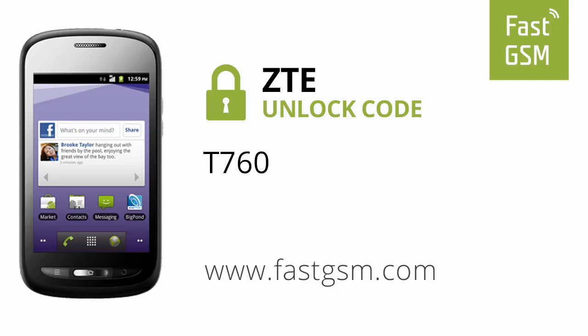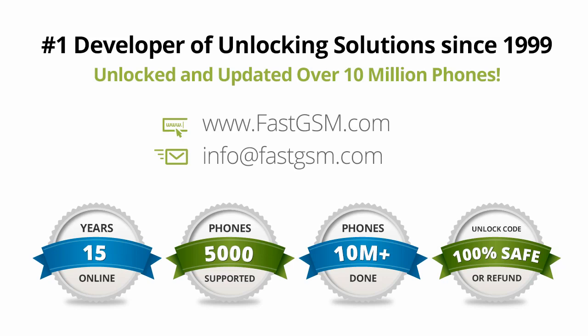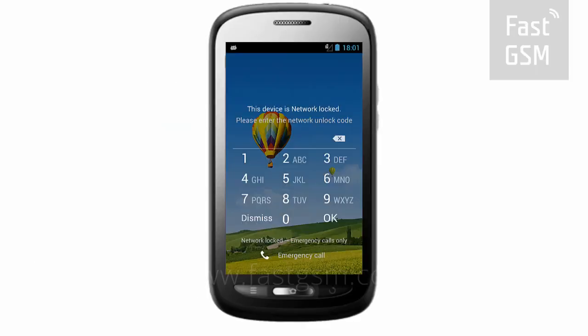Hi, today we are unlocking the CTE-T760. This user-friendly service can be purchased at FastGSM.com, the number one unlocking solutions developer.